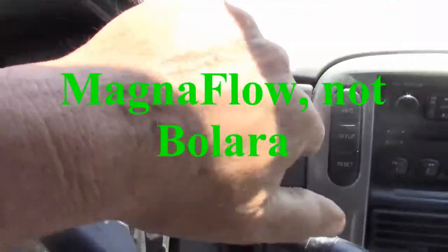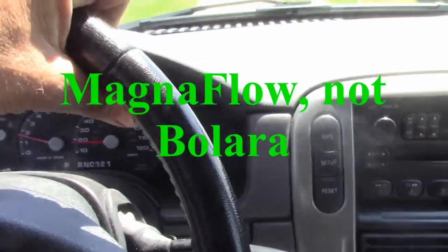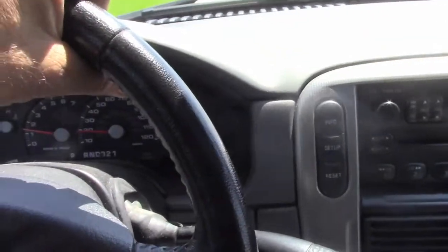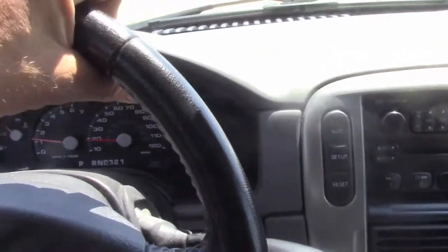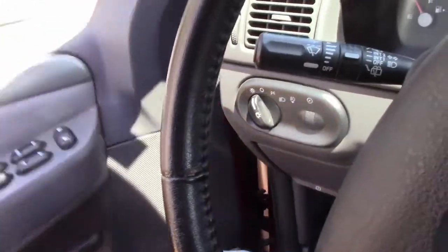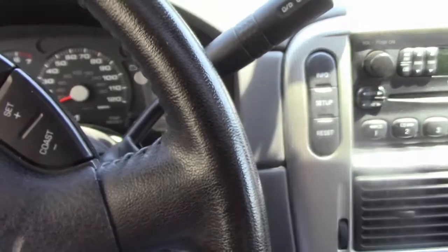So I ordered a new stainless steel Bolera exhaust system off of Amazon for about $460, and we'll put that on and see how that goes. As you can see, the exhaust is pretty loud. Hardly any of it comes out of the tailpipe — that's almost all coming out of the muffler, because the muffler has a big hole in it. So let's see if we can take care of that.